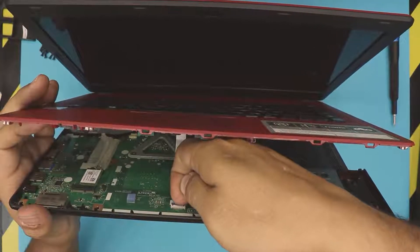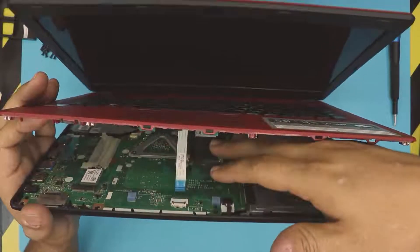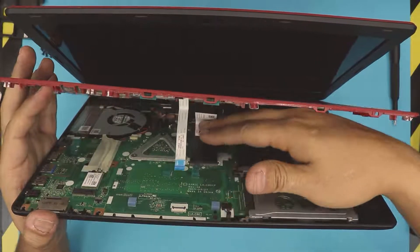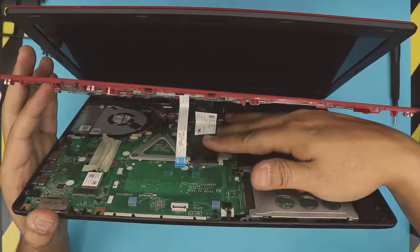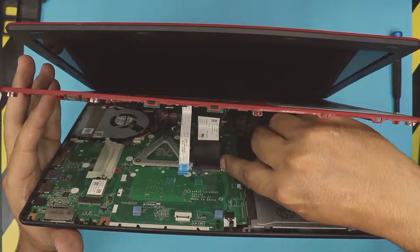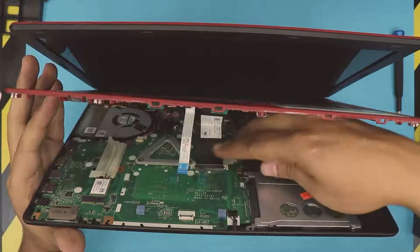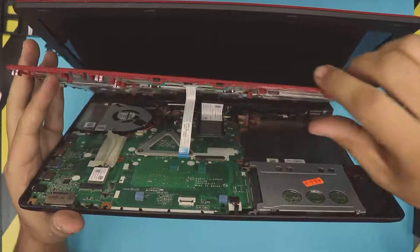To remove the touchpad flex cable, put your fingernail on the back where the black plastic is and lift it up 45 to 90 degrees — the ribbon cable will just slide out. To remove the keyboard ribbon cable, pull these two triggers backward towards the back end of the laptop just about half a millimeter, and the keyboard is going to pop out.